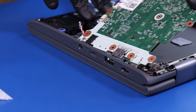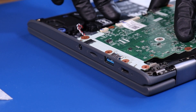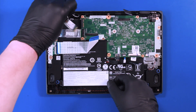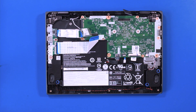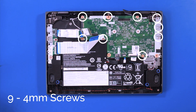Replace the motherboard. Make sure all the cables are out from underneath. Replace the metal bracket and replace the nine 4mm screws.